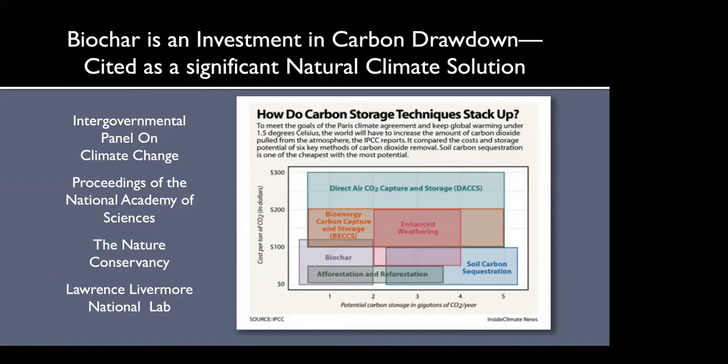Biochar is also an investment in carbon drawdown and has been cited as a significant natural climate solution by varied organizations including the Intergovernmental Panel on Climate Change, the Proceedings of the National Academy of Sciences, the Nature Conservancy, and Lawrence Livermore National Lab. As shown in a UN graphic of six ways to draw carbon from the atmosphere, biochar, afforestation/reforestation, and soil carbon sequestration are the least expensive and most easily scalable ways to draw carbon down from the atmosphere.